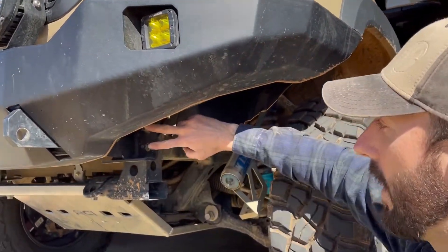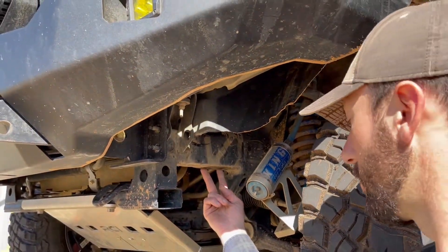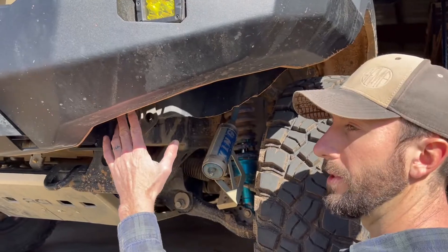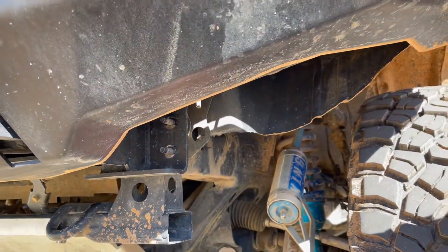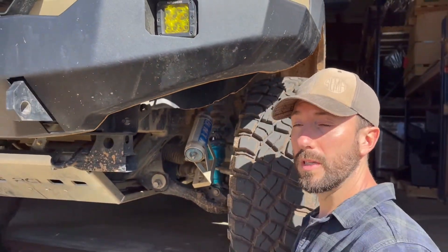You're going to start by taking off the outer two nuts for the frame mount for the bumper on each side, and then the two bolts that hold the OEM sway bar on. You're going to discard those because we include the new longer bolts with the kit. The two nuts on the frame mounts are a 14mm socket, as well as the OEM bolts that hold the sway bar on. The bolts that we include, you'll need a 17mm socket for.